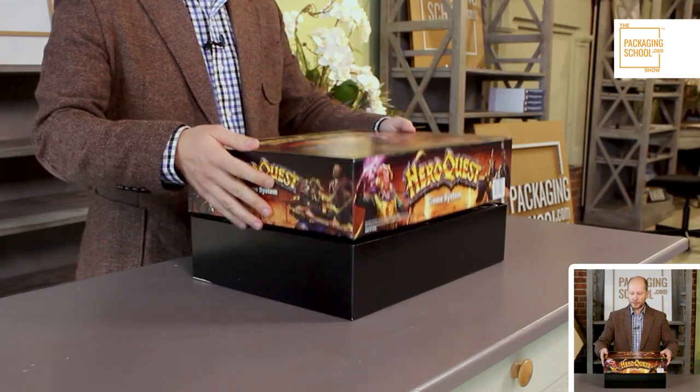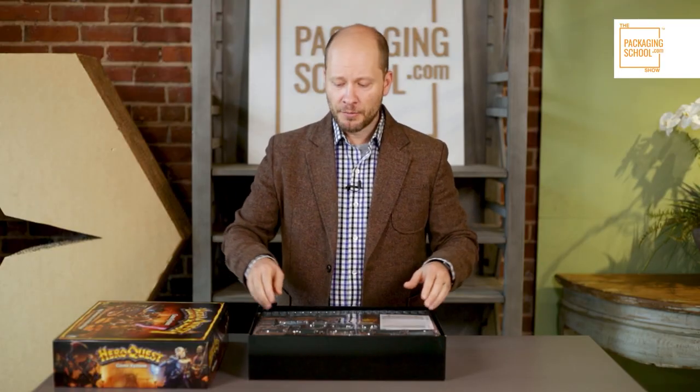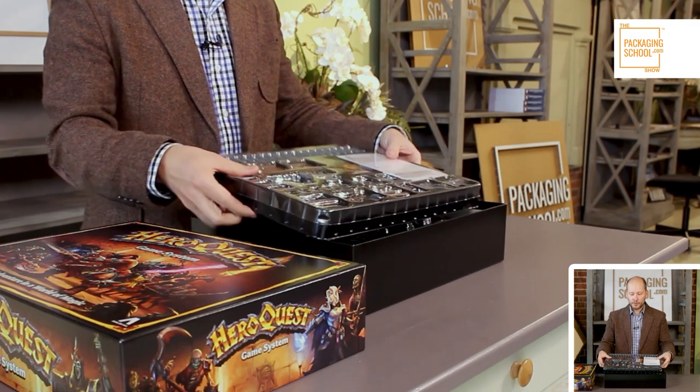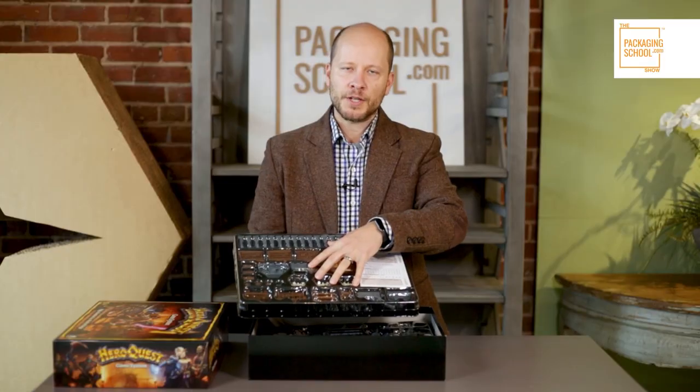A board game box is a fiberboard material wrapped in print. A lot of times in a board game you have many different pieces and components, and we'll typically see thermoformed polymers — we teach you all about that in our polymers course. But when you have a lot of different components in a game, consider a two-piece thermoform.